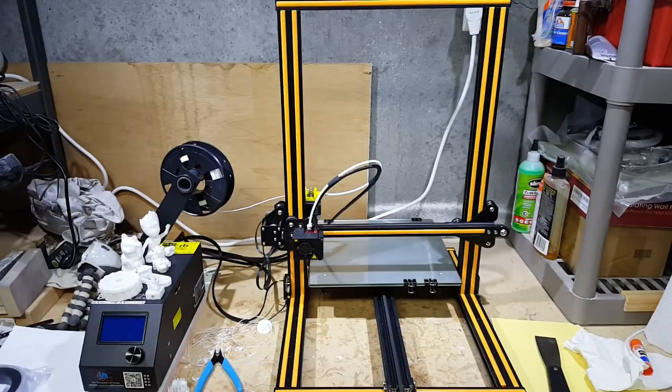Hello everyone and thanks for coming back to the channel. I got a 3D printer. After many months and nearly pulling the trigger at least twice, I asked GearBest, and they said, oh sure, we'll send you a printer. And they sent me the CR10, which is the one I asked for.